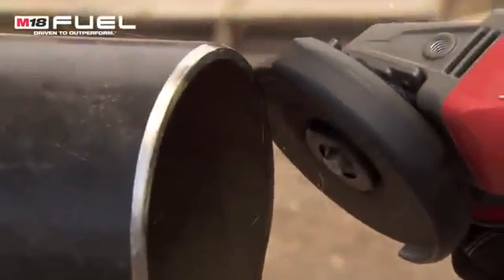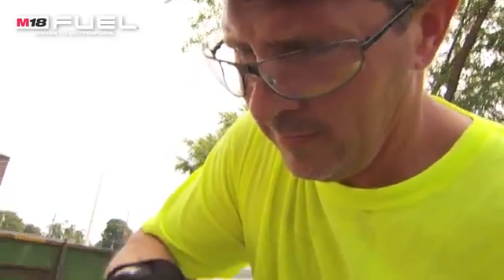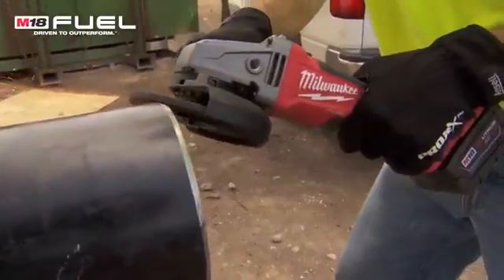When I started using an M18 fuel grinder I was very impressed with the power and the longevity that it had. We use it quite often for cutting steel and for grinding steel facing for welding prep, and the versatility of having no cord to hang up on just made it work that much better.